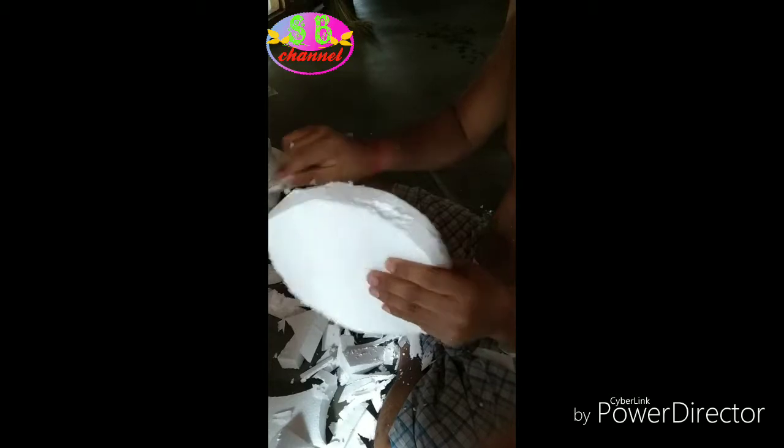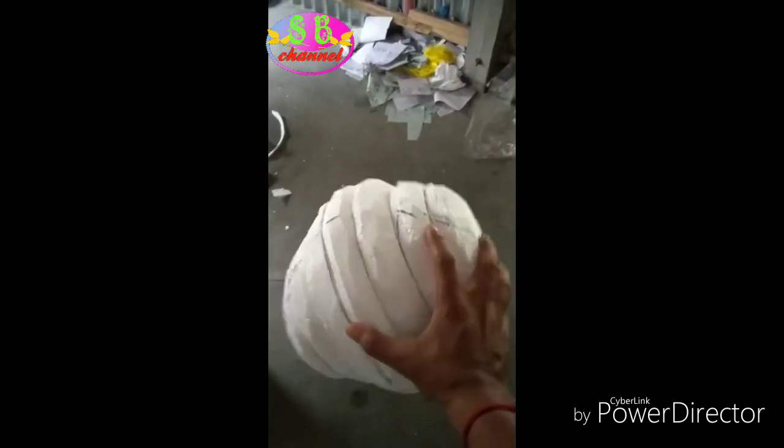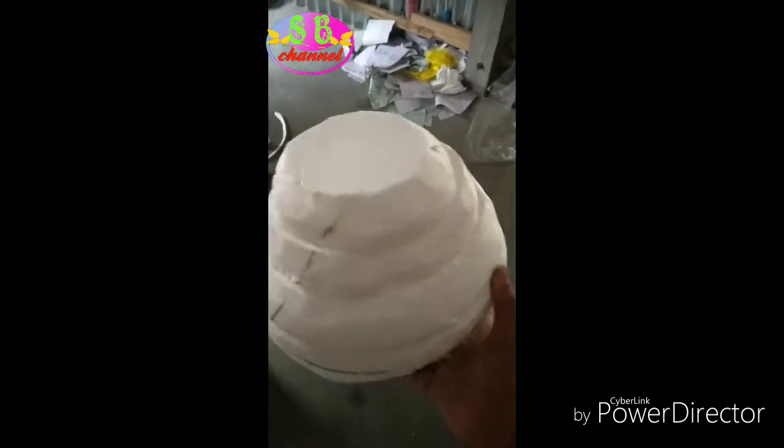The color is also made in this color. I will tell you in the next video if you need a color. These are also made in the color. I will tell you how to make the color.